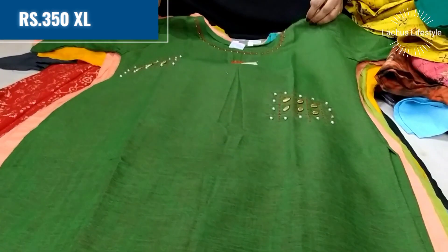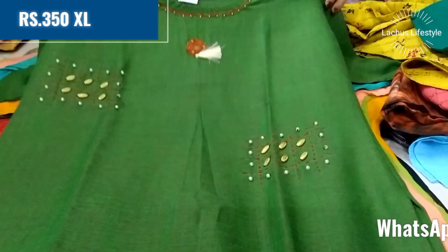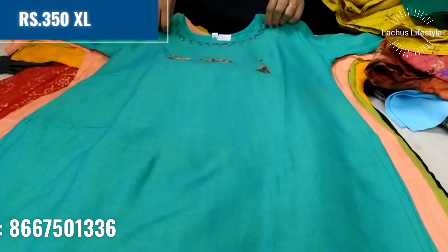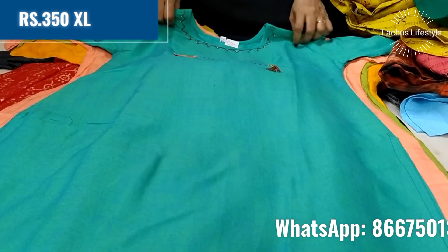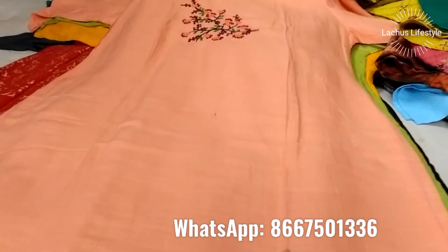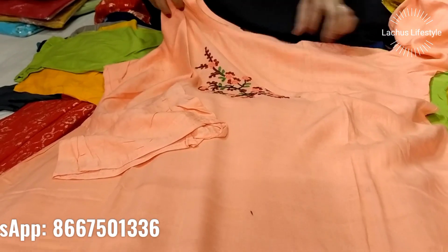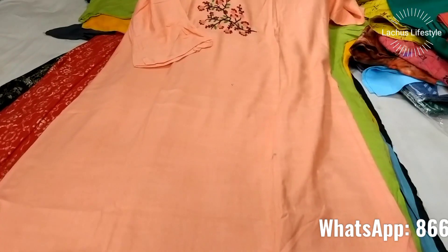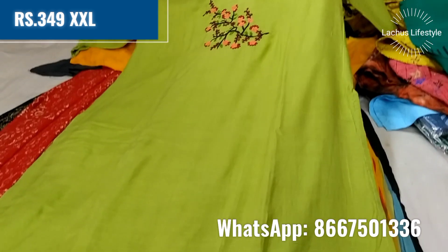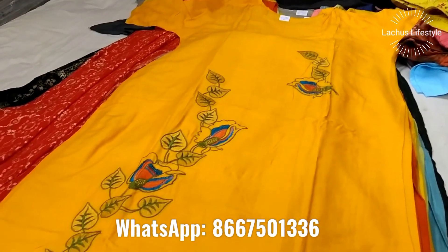This is a very neat office-wear style with different colors available. Look at the 350 range — the material, quality, and 3/4 sleeve. This is XL size. This is a light color shade with a brown pattern in rayon cotton. It features bell sleeves. This is double XL size in the 359 range, with 3–4 colors available in an embroidery pattern.